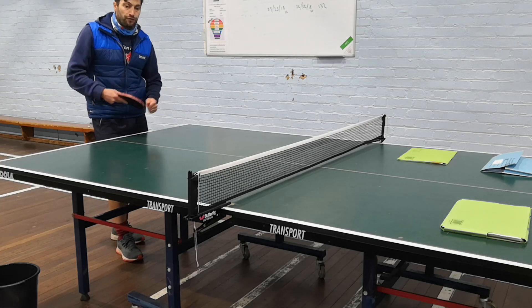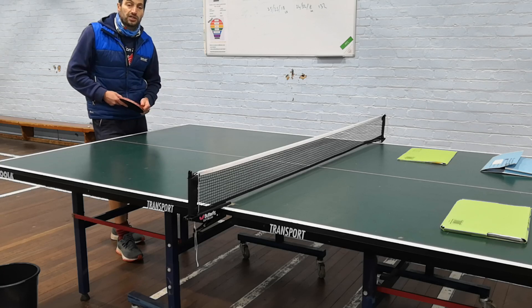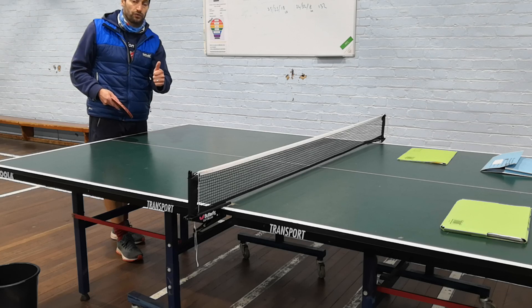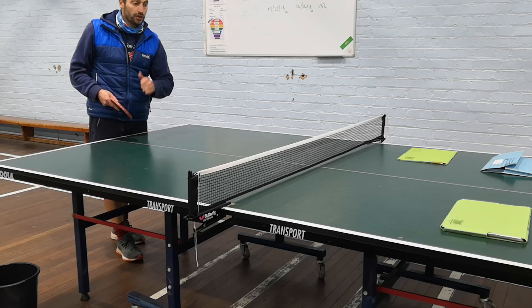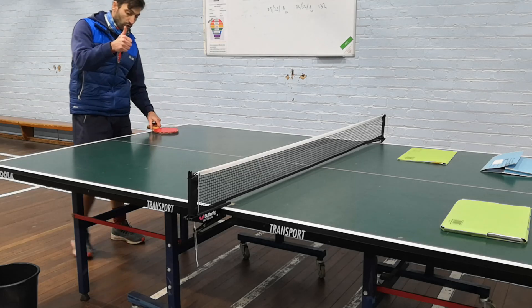So that's where we feel we can help other schools to put a moderation together for table tennis. I hope there's been some help to you folks and hopefully you can utilise it for your own PE GCSE groups. Thank you very much guys, all the best.